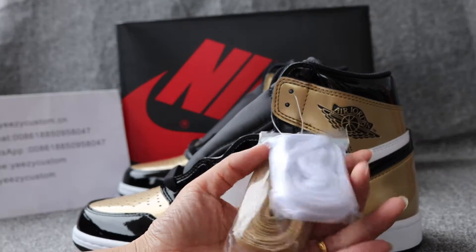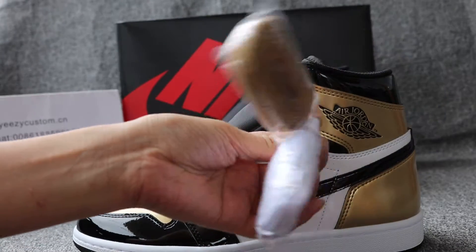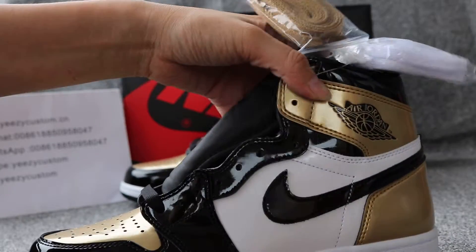Let me show you both sides of the shoelaces. Got two colorable shoelaces, old and white colorable. This is Nike retail quality.